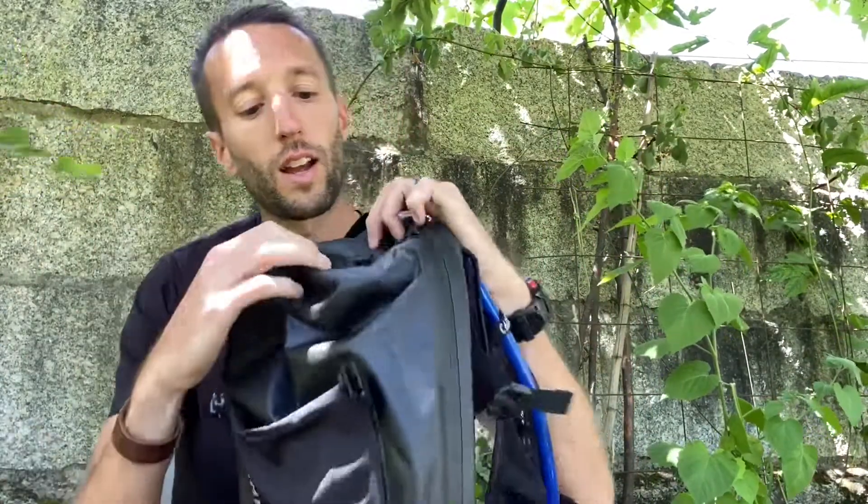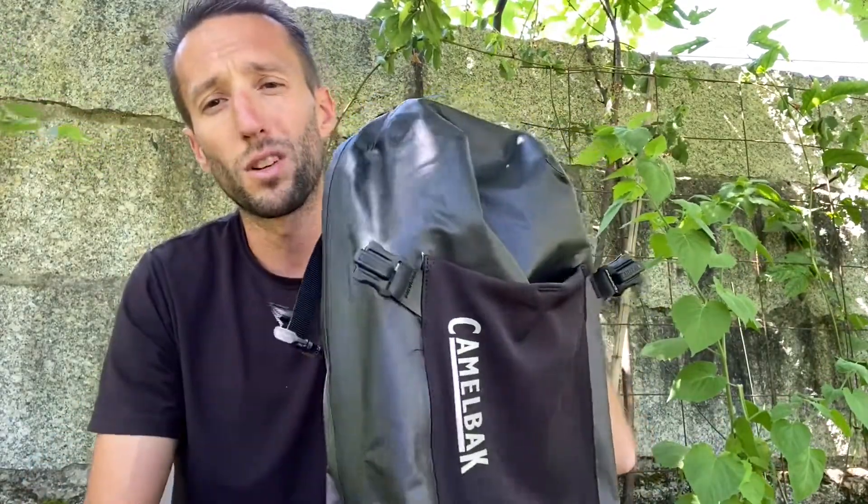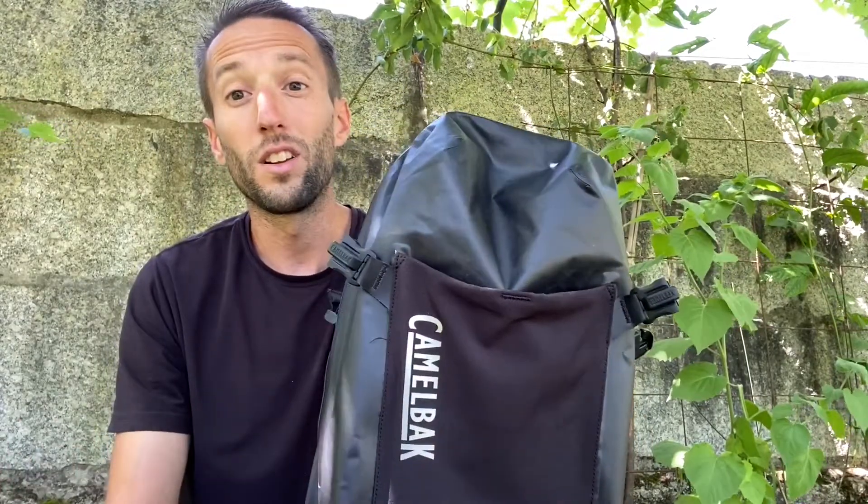You have soft storage for things that can get scratched. This is weatherproof with seams being covered, so you don't have to worry about the weather that you're hitting.